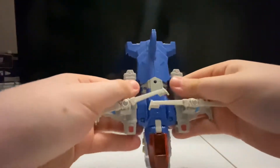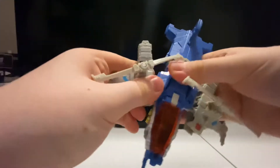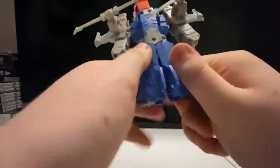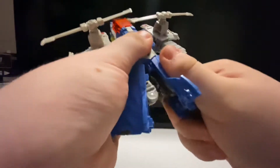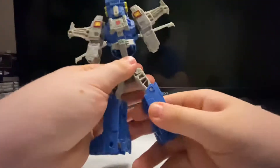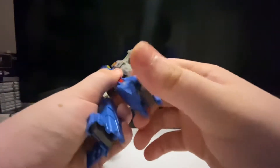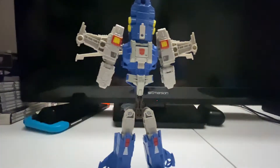First thing you want to do is you want to untab the arms, raise them up, untab the legs, and just flip them down. Then rotate at the thigh. There's a little heel spur back here, so you just take those out and you've got two legs.